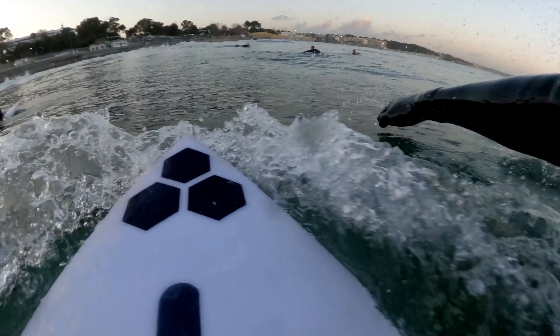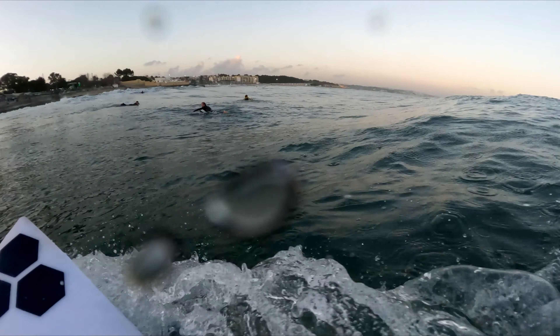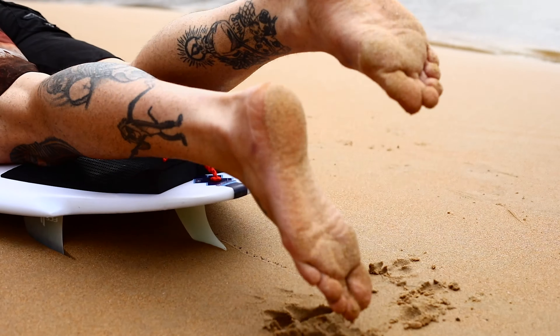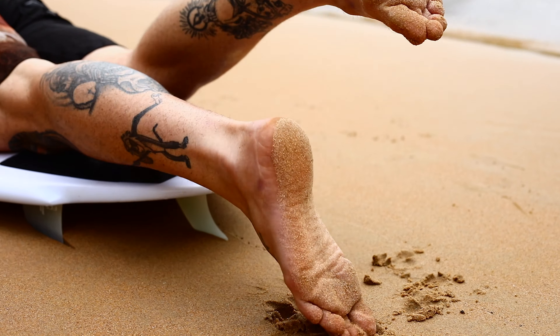Sometimes the motion of paddling alone will not create enough momentum to effectively catch the wave. To overcome this, in addition to paddling, add a short burst of kicking to increase forward momentum.